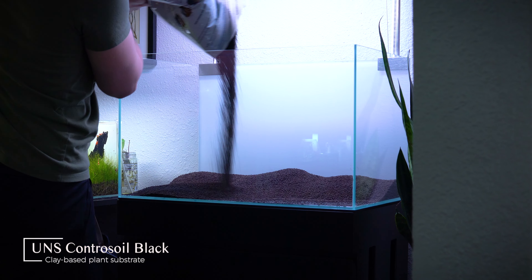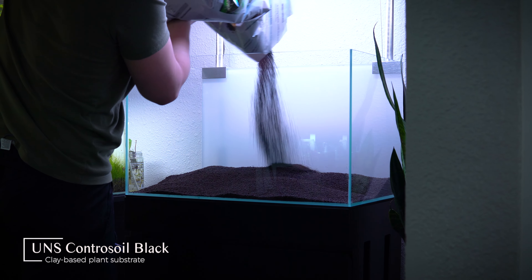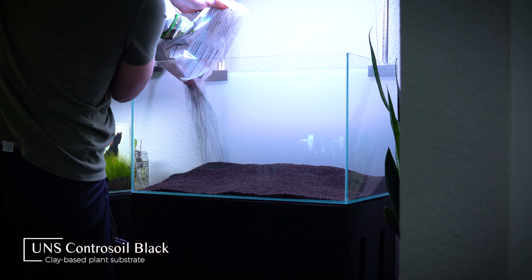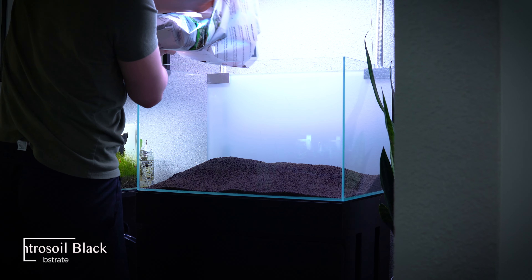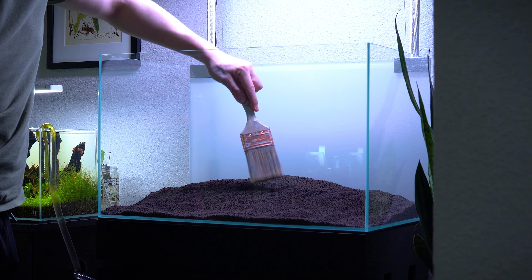If you want to try this soil out for yourself go ahead and check the link in my description. I'm laying down a generous layer because I'm about to put a massive stone in here, so I really want to give that stone some cushion and protect the glass from getting scratched or cracked. Once that soil is in place I use a paintbrush to sort of manipulate it and move it into the section where I'm going to need some cushion.